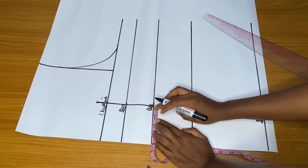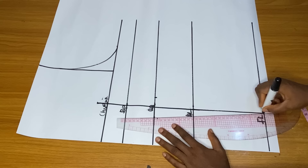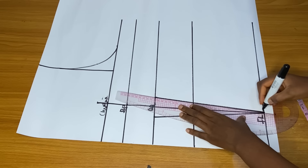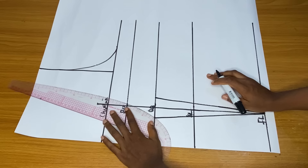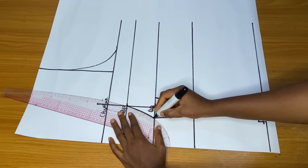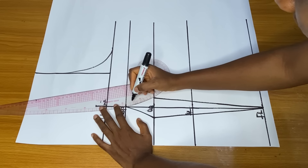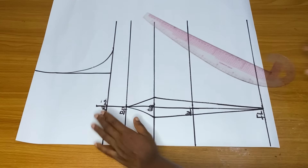At the underbust I will take out one inch on each side. I used to take out 1.5 inches, but I took out one inch because my bust is small — I am making this dress for myself. I connected it to the full length, then I connected from the bust point to the underbust, making my bust curve from the bust point to the underbust.